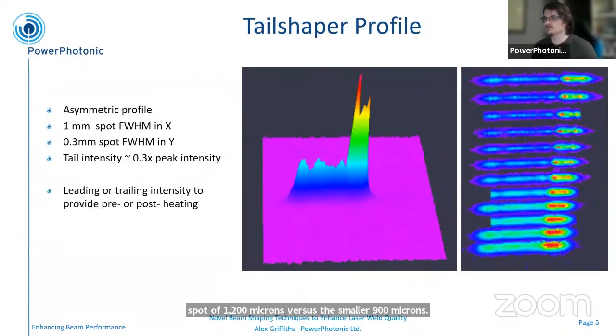The other geometry is a little bit different — this is what we've been terming the tail shaper. This is an asymmetric profile where you still have a high-intensity spike doing the weld, but you have a tail on that power that's only in one axis, only in one direction. The idea is to reduce the thermal gradients involved in the welding process, so you could use this as preheating or post-heating in either direction. The principle is that it should be a slower heating or slower cooling process, and that should help improve the formation of the grains after the weld. The geometry chosen here is a somewhat educated guess as an initial start point, and we'll be looking to improve this in the future.